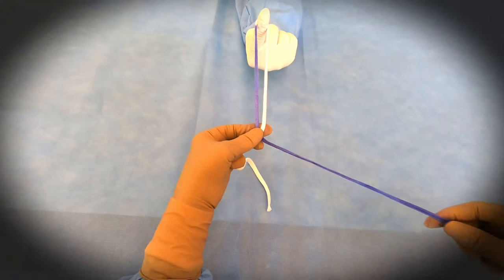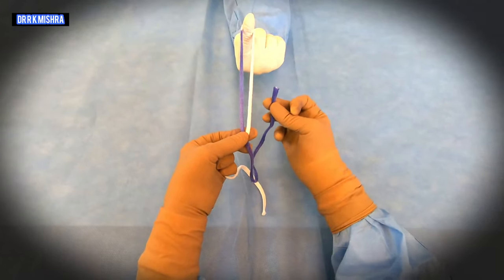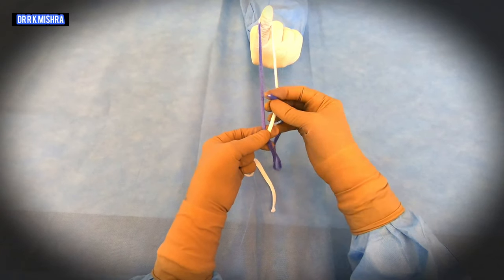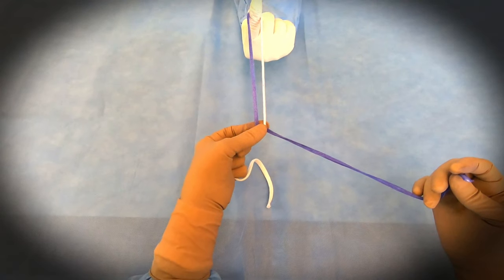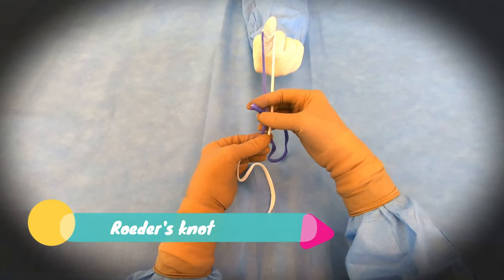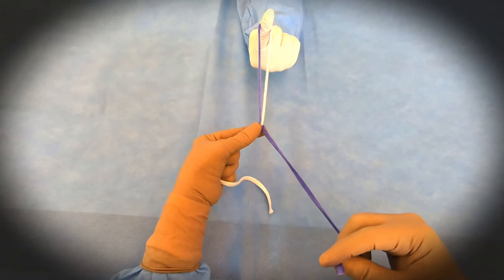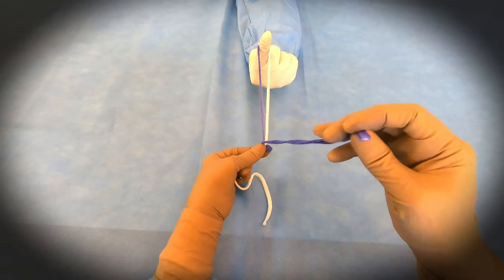Always follow the principle of going from below up — you will go in between and take a single hitch. The single hitch will be taken first; this is the single hitch. After that you will take three winds — wind means wrapping around both limbs. This is the first wind, followed by the second wind.